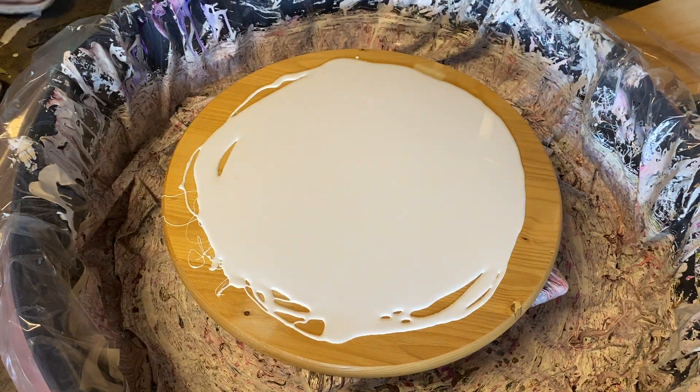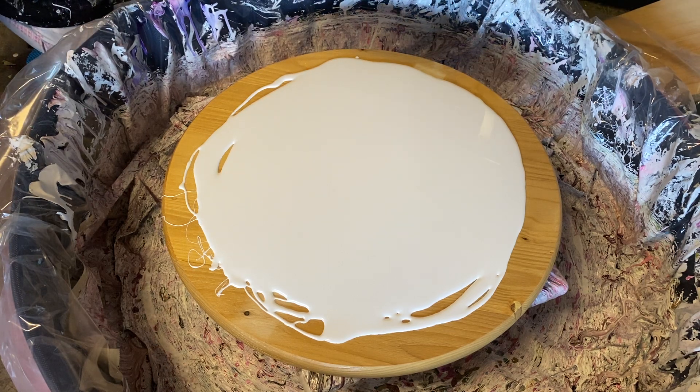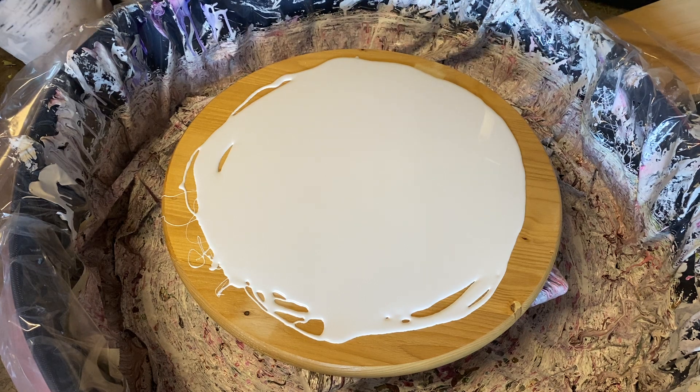Alright guys, it's Misty with Pink Fairy Creations. I am doing a bloom that is really big — it's a 20 inch, I believe.